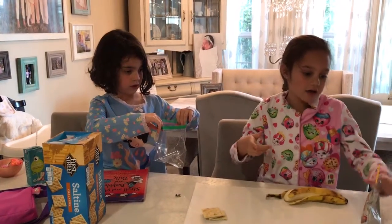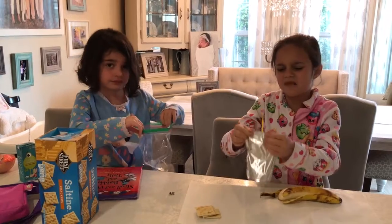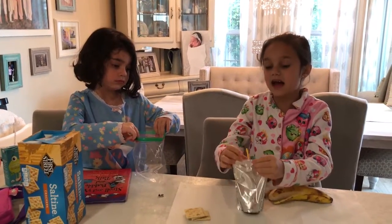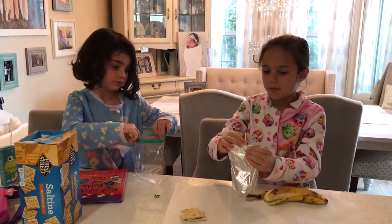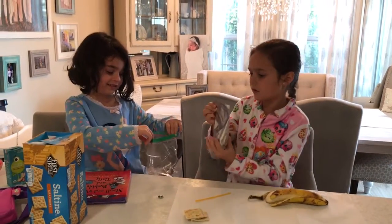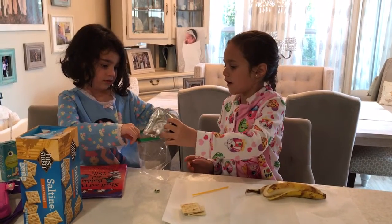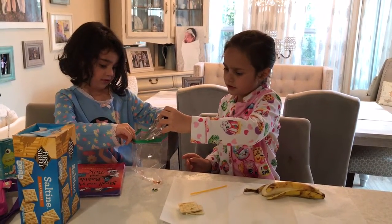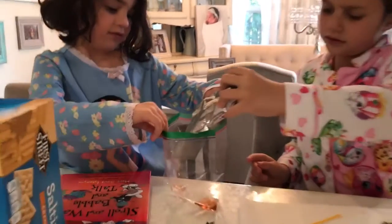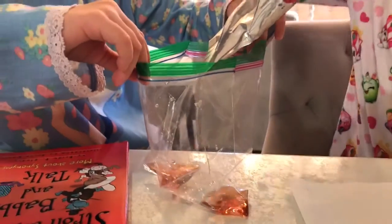First we're going to add your stomach something — stomach acid. So maybe we should just take this out and put it in. Look at that. That's your stomach acid.